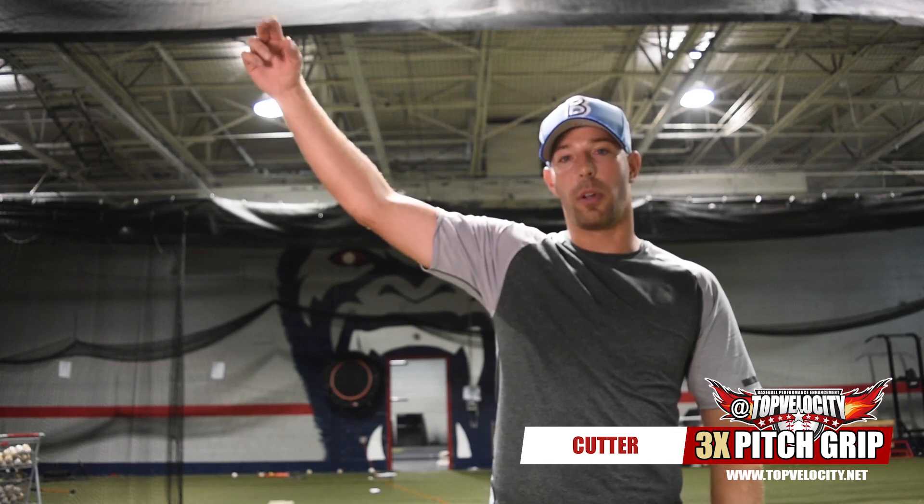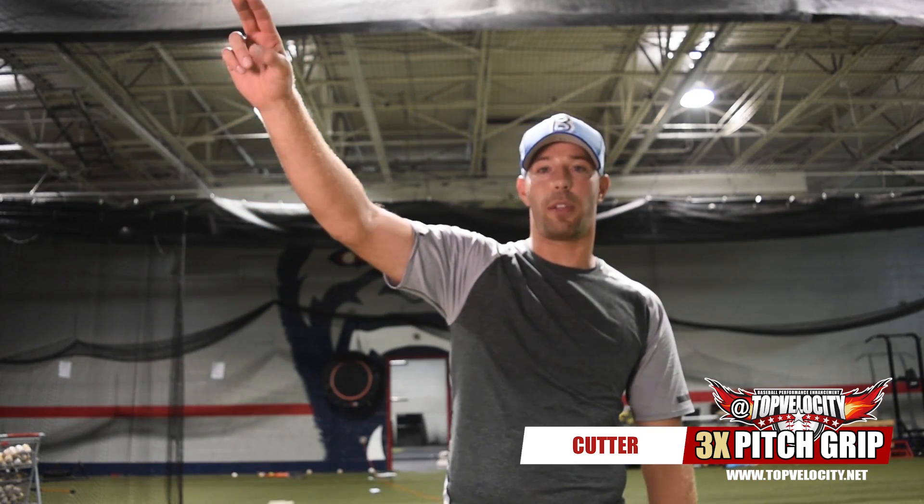If you're a little three quarters, it's going to be a little tougher, but most people are three quarters. You're just going to have to stay on top of the ball, throw it just like a four-seamer, and let that grip do the work.